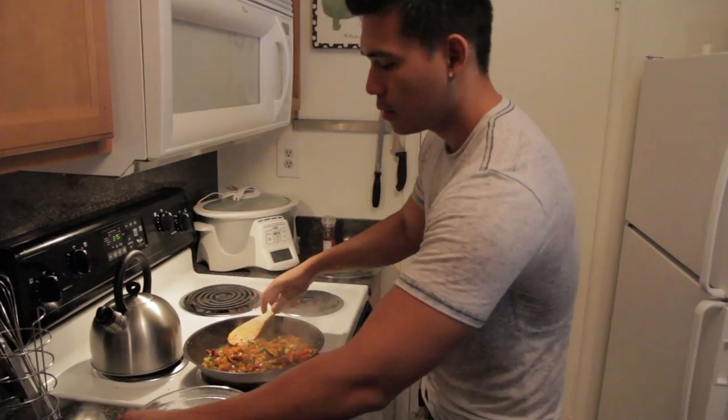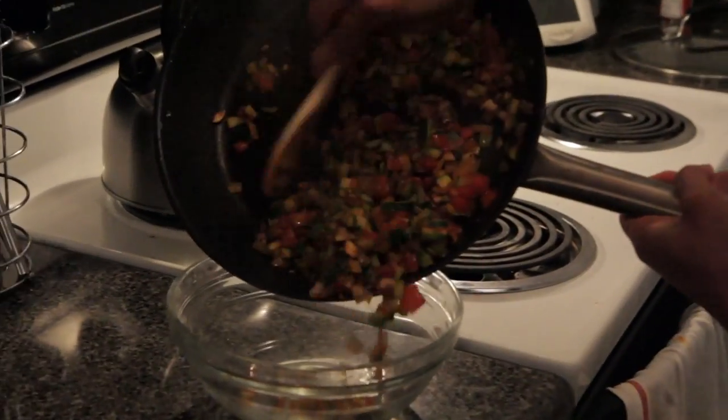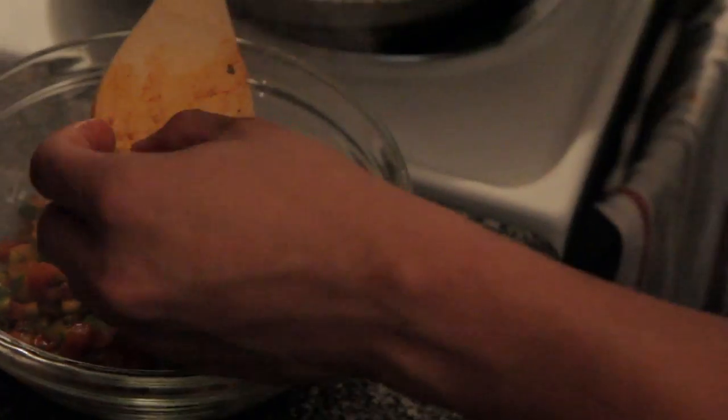Now we're going to take it off the heat, put it in a separate bowl, and let it cool slightly. We're going to add the rest of our ingredients to it. Most importantly — taste it.